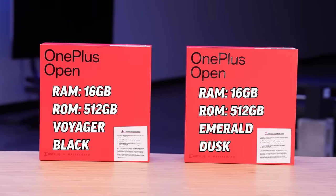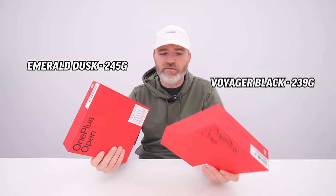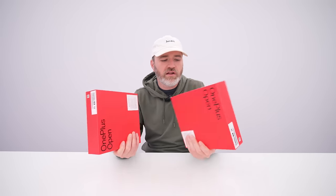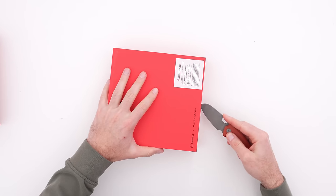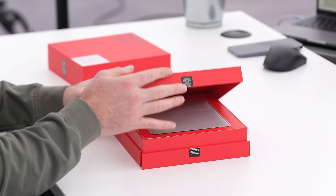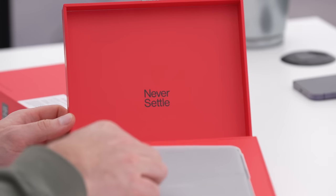The other package I've got is Voyager Black — otherwise the specifications are the same. Something interesting: the Emerald Dusk is slightly heavier than the Voyager Black, so that finish which gives you that nice color and texture also adds a little weight. On the Voyager Black you've got what they're calling vegan leather texture on the back. This is OnePlus's first folding device, and I'm happy to see more players in the folding device game — more options for the customer.